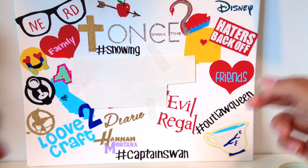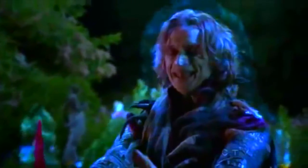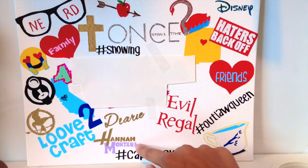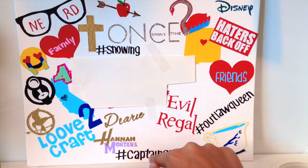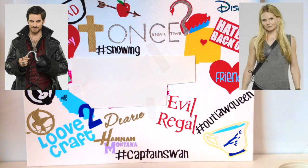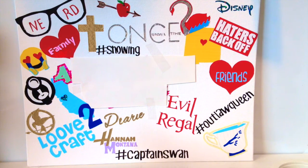That's something Rumpelstiltskin says — 'No one breaks deals with me, dearie.' Then I have the Hannah Montana logo, because obviously Hannah Montana. Then I have 'hashtag Captain Swan,' which is a ship name in Once Upon a Time — it's between Captain Hook and Emma Swan.